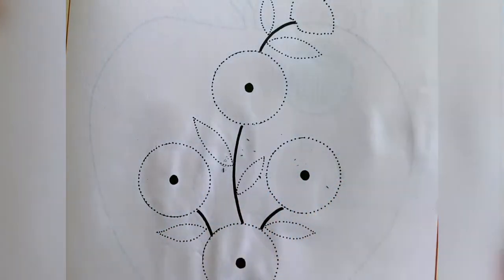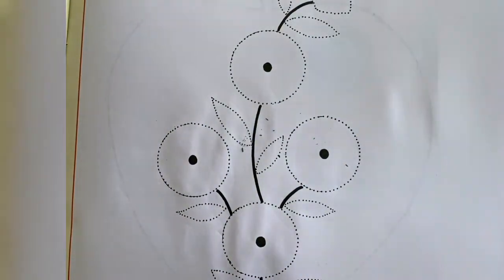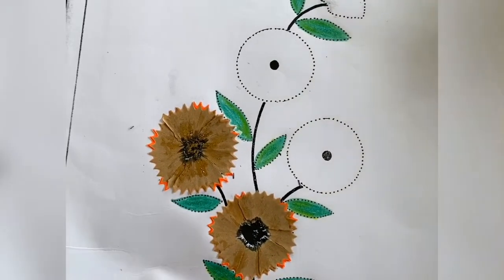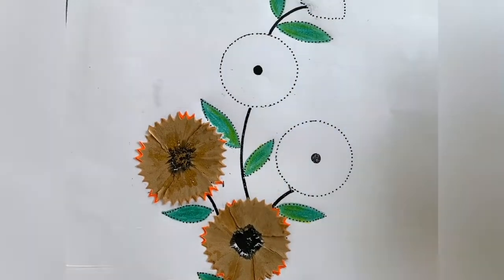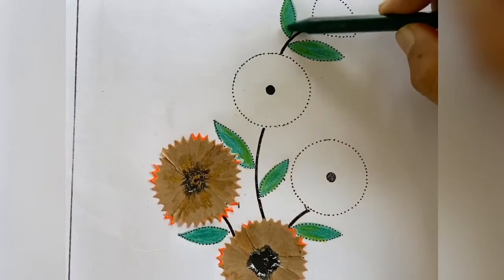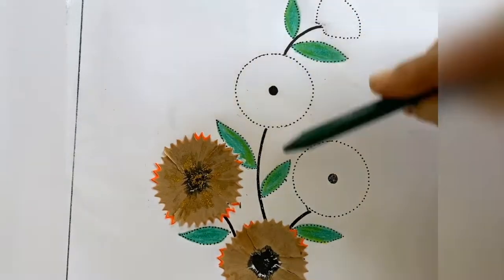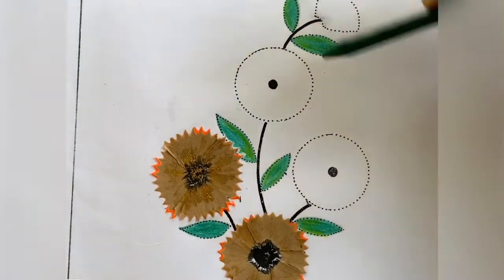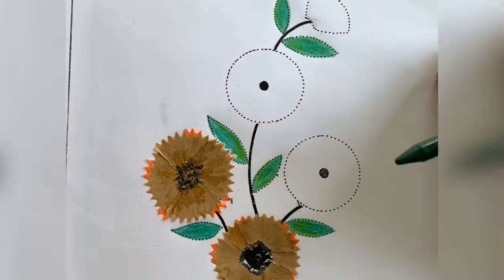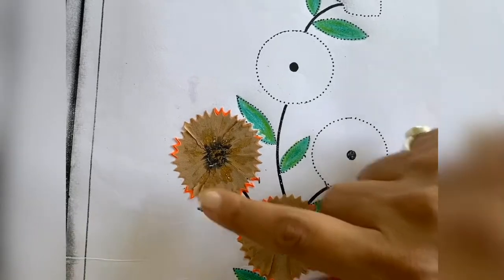You will have to observe this video very carefully and try that activity. I have taken out this for you all and done the activity first. These are the leaves, so you will have to color them with green crayons. If you want to give shading, you can shade with yellow color as well.